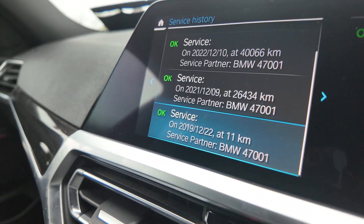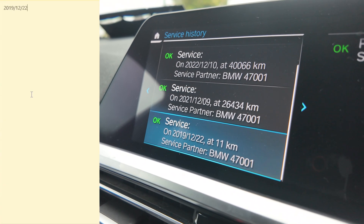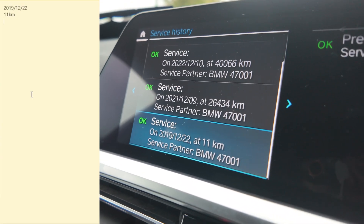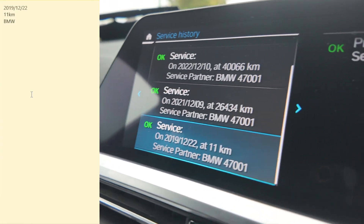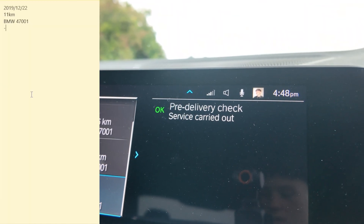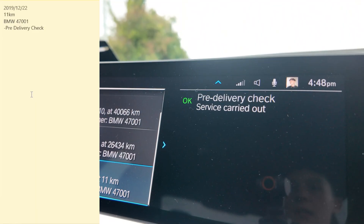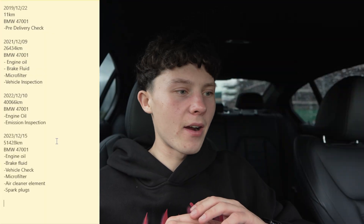It's pretty simple — we just copy all of them onto a notepad so it's easier to then input into the Service Manager. I'll do one with you just so you know what I mean. The first one is from 2019, the 12th month, the 22nd. This was carried out when the car had 11 kilometers on it. If you guys have the BMW service partner code, put it in here.